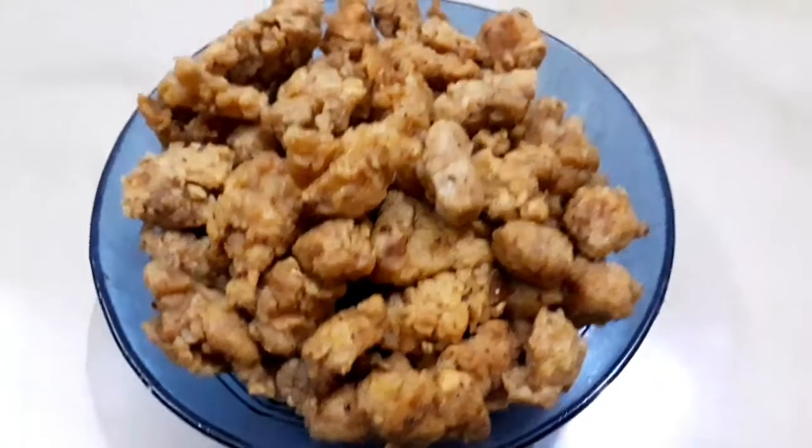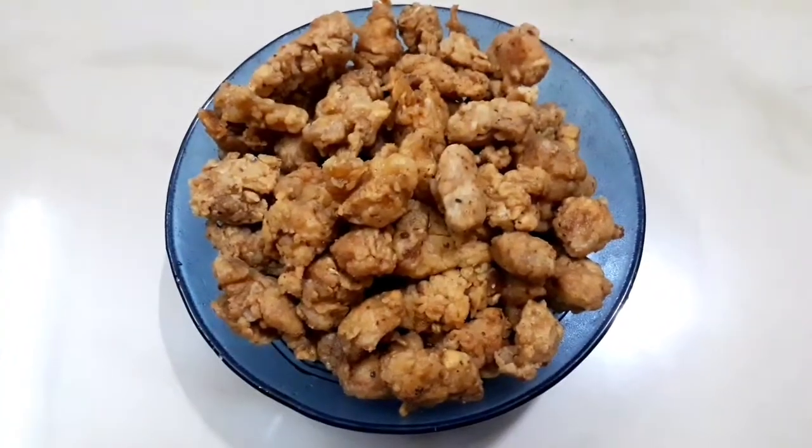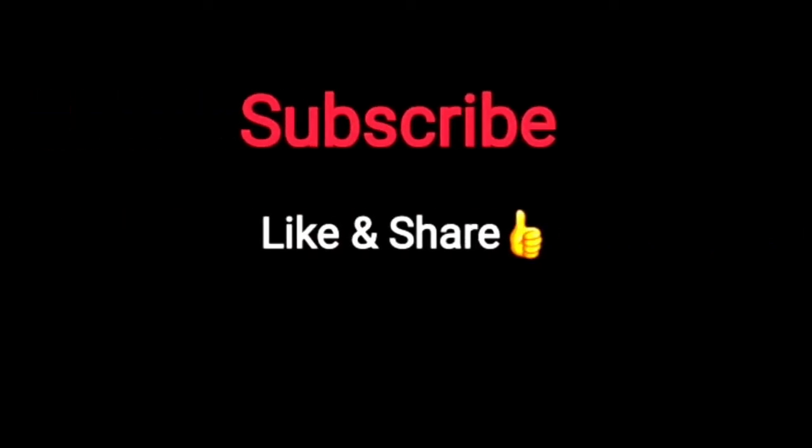If you like it, please like and share it. Please like and subscribe. Thank you.